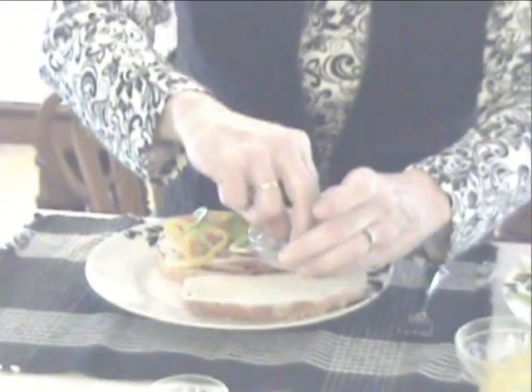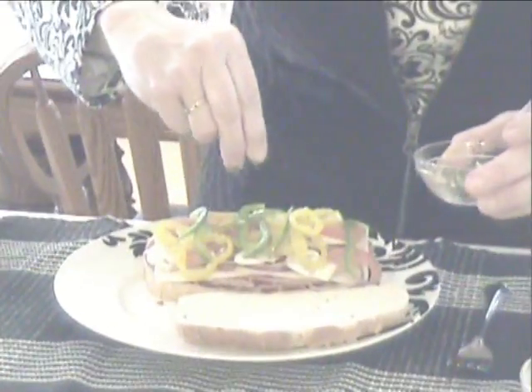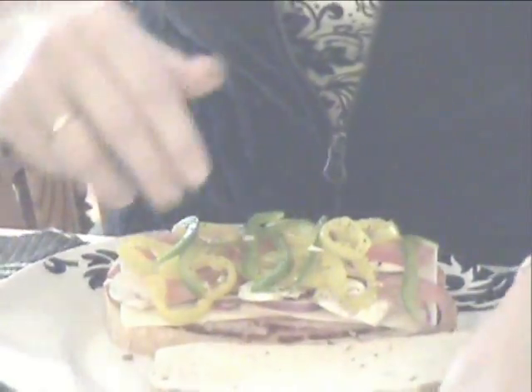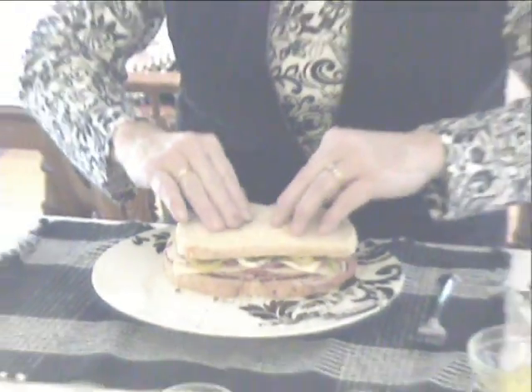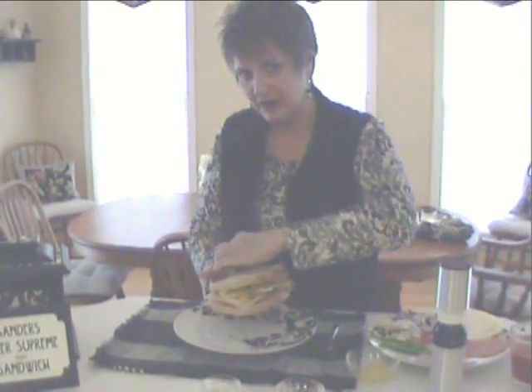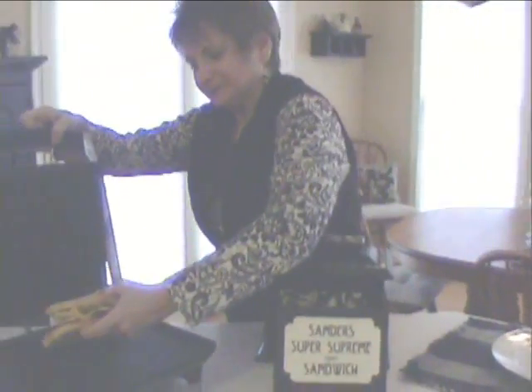And I actually get the banana peppers out of a jar. Doesn't that look yummy? And then to top it off I take a little Italian seasoning and Italian spices and sprinkle that on. Then I put my sandwich top back on and into the panini maker I put it, until the cheese is melted and the crust is golden brown. Takes two to three minutes, not very long.